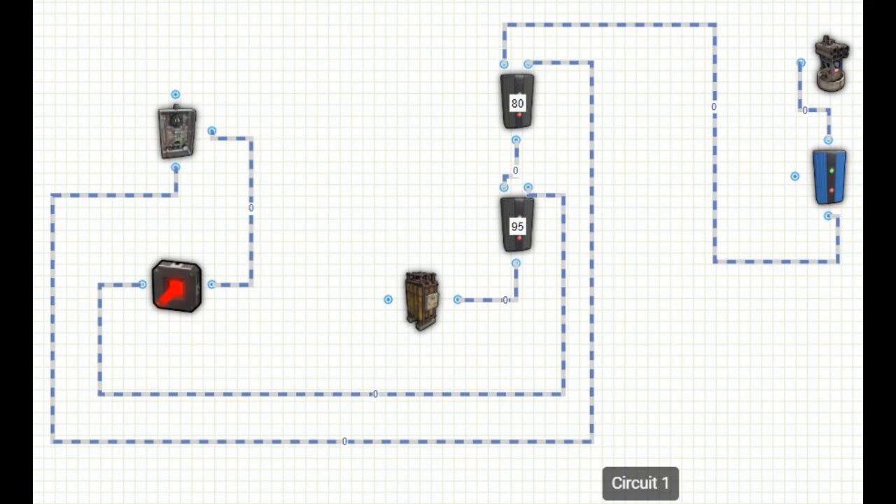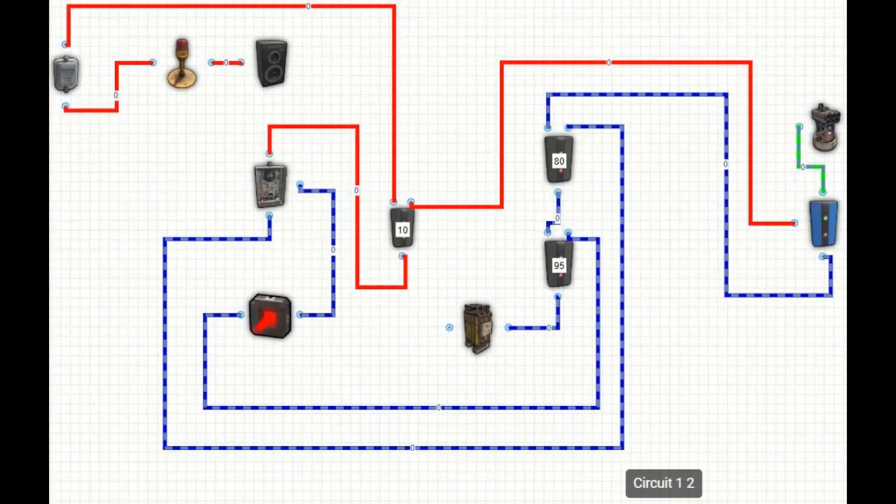The circuit is divided into two parts. The first part will power the laser sensor, the timer, and your SAM turret — we will call it circuit number one. The other part of the circuit, colored in red, will stop the SAM turret and open the garage door and the siren — we will call it circuit number two.